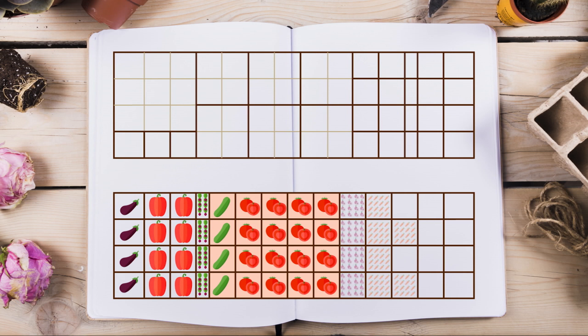Tomatoes also love carrots and onions, which also repels the carrot fly. So this trio must be together in my book. And because lettuce likes carrots and onions, I decided to plant them in the remaining squares of the first raised bed.